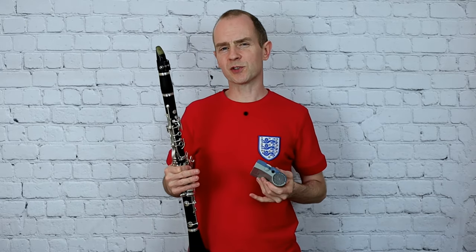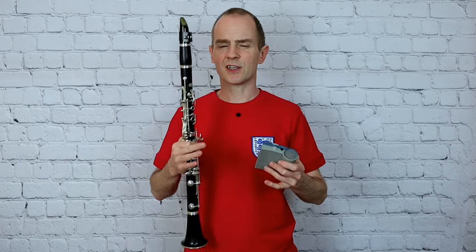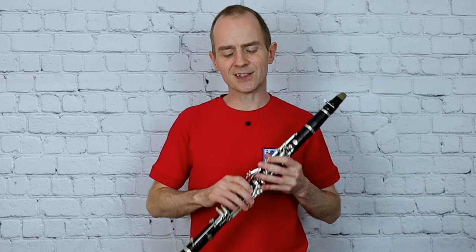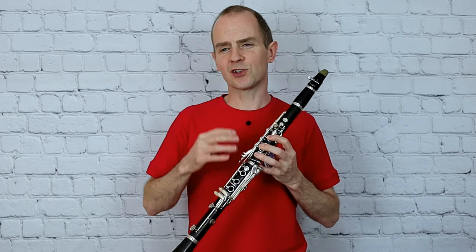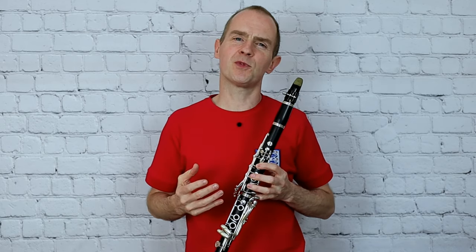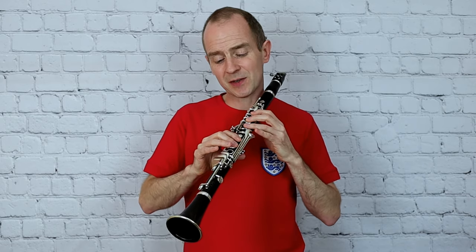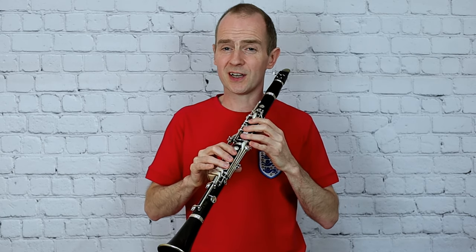Play this with your best possible sound and enjoy those subtle dynamic changes as it goes through the phrases. Remember that true legato playing isn't just about not tonguing the notes — it's more to do with joining up the notes really smoothly. Think about legato playing as keeping the fingers really close to the instrument and joining those notes up as smoothly as you can.